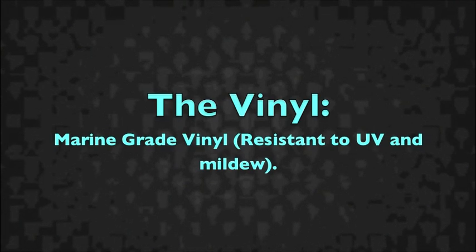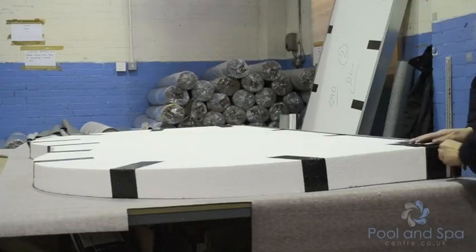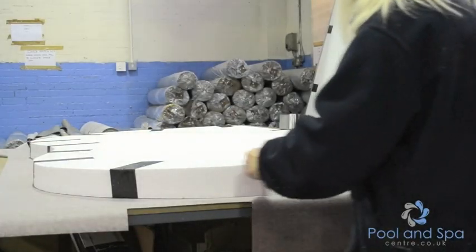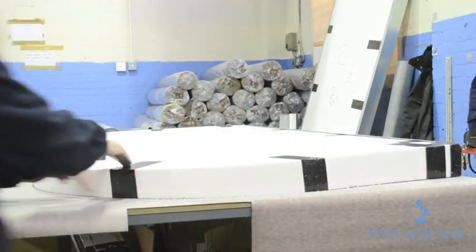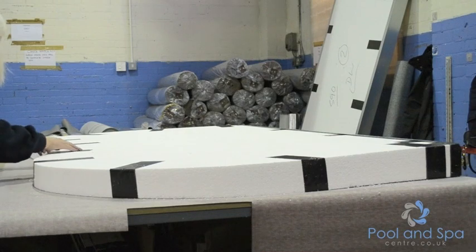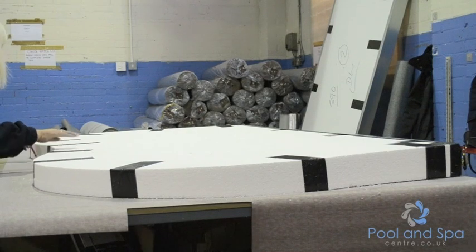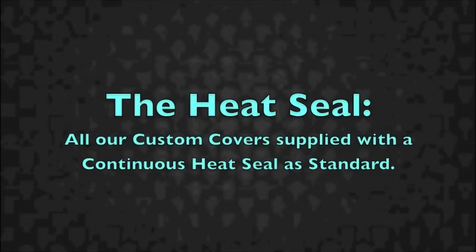We use a marine grade vinyl for all of our lids. As you can see here, we have a different selection of colors of marine grade vinyl. We use seamstresses to cut all our covers to the size that you require. We have a branded section in our lid, but we also have a handmade section — as you can see, this is quite an unusual insert. Our experience over the last 10 years means that our lids are made to a high quality as standard on all our custom covers.